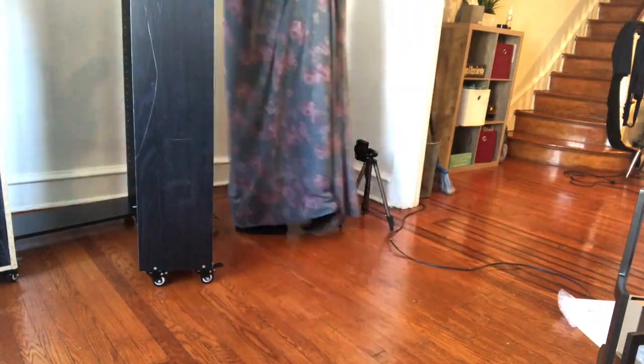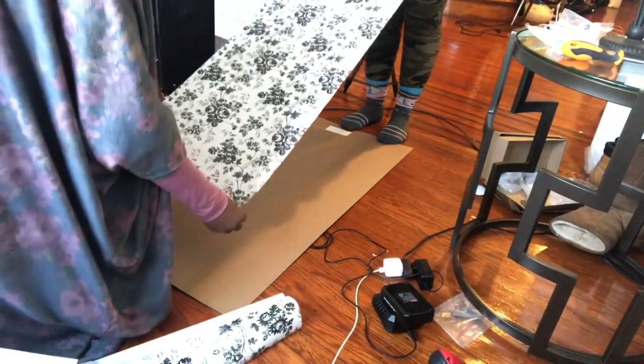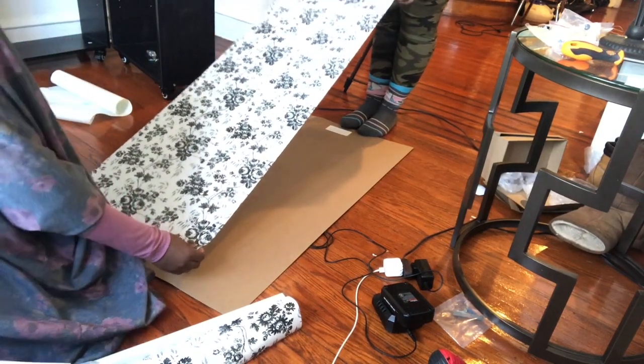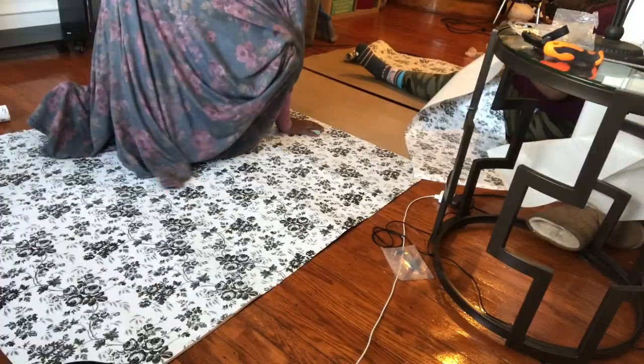The next step is optional. I added some contact paper to the unfinished part of the bookshelf and turned it around so it faces the inside. On the outside of my bookshelf all you want to see is black — and this is how it looks.